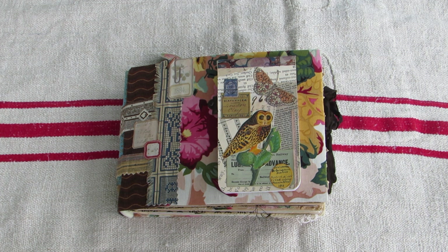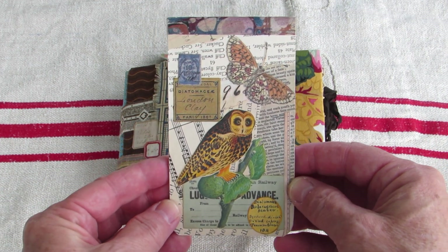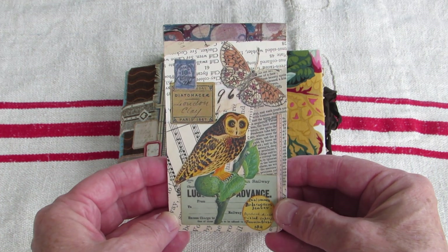I've got another junk journal share for you, but this time I learned my lesson from my last video. I'm going to show the little extra piece first, because last time I got to the end of my video and thankfully remembered to show it. So this time I'm going to do it first.